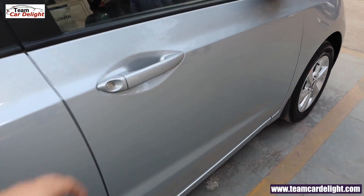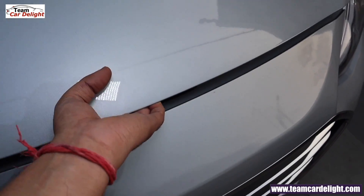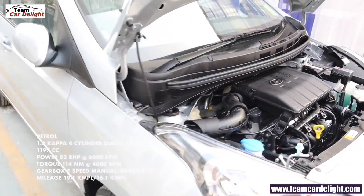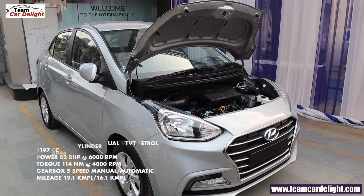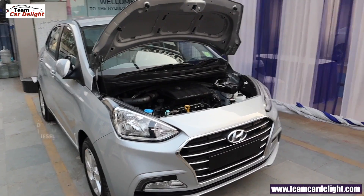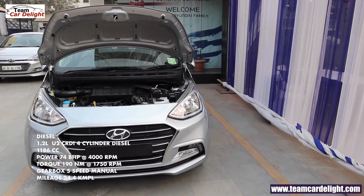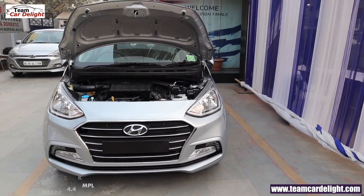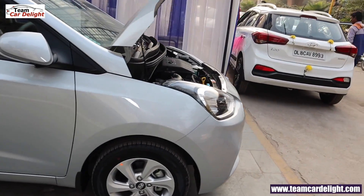Now let's talk about the engine options and mileage. First is the 1.2 liter dual VTVT four-cylinder petrol engine producing 82 bhp and 114 Nm of torque, available with a five-speed manual and automatic gearbox. Mileage is 19.1 kmpl for manual and 16.1 kmpl for automatic. The second option is a 1.2 liter U2 CRDi four-cylinder diesel engine producing 74 bhp and 190 Nm of torque, available only with a five-speed manual gearbox giving 24.4 kmpl. All models are available with petrol and diesel manual gearbox, but petrol automatic is available only in the S variant.